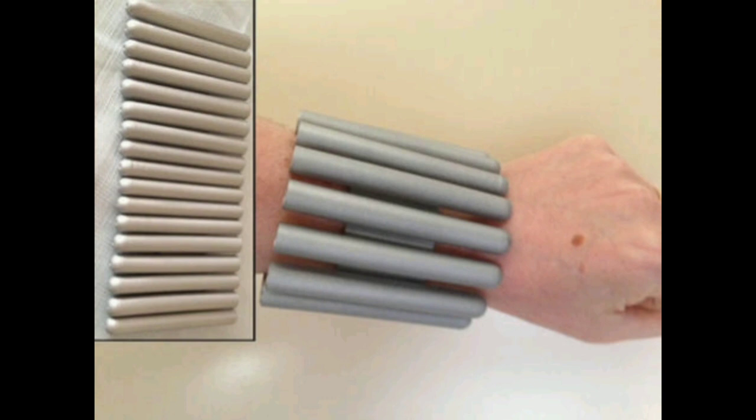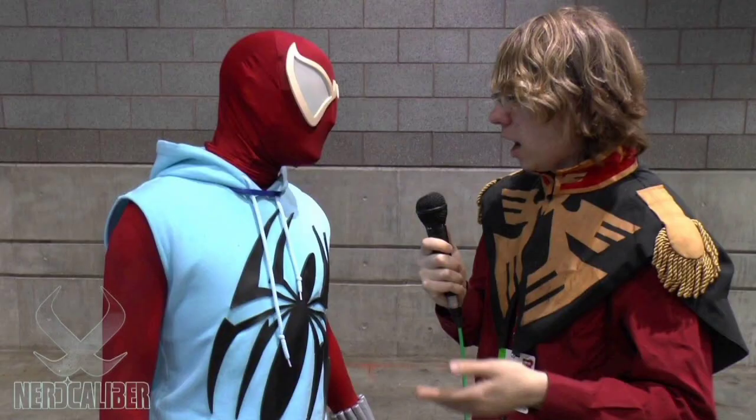This costume, in my opinion, has a legacy to it. I remember watching the C2E2 interview that a channel did with the cosplayer. I just wish I knew his name. If you guys know anything about this cosplayer, please let me know down below. If I can reach out to him, I'd love to talk to him — I'd love to interview him even.